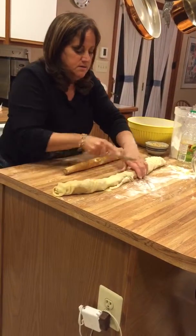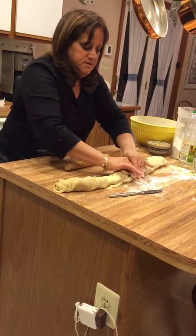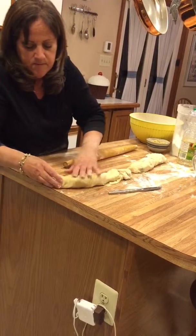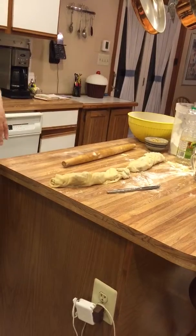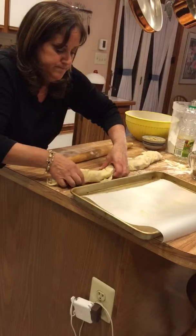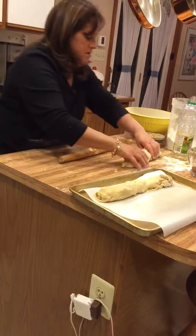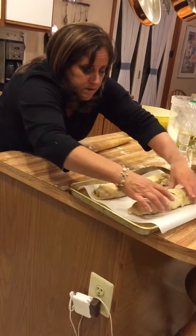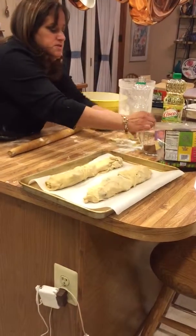Then we're going to cut and squeeze it in the middle. Place on a baking dish with parchment paper — one roll here and one roll there. Sprinkle with cinnamon sugar.